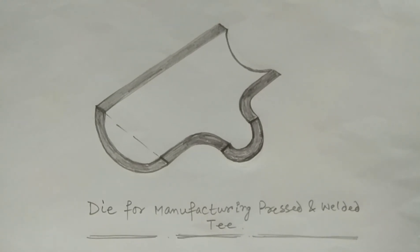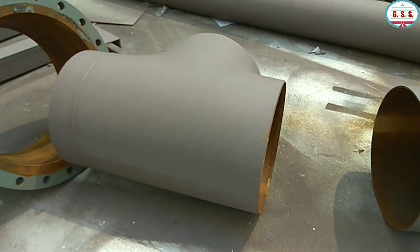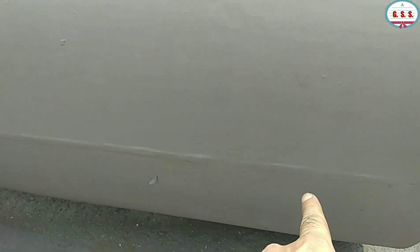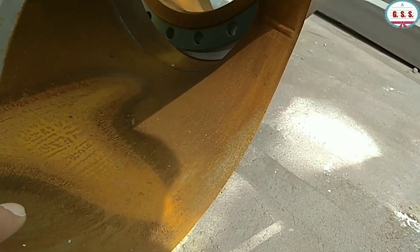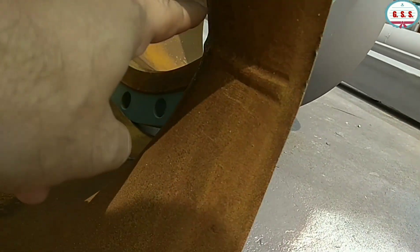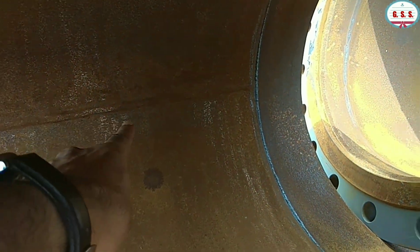Now you can see a pressed and welded large diameter rod tee. This is the longitudinal weld joint of that rod tee on one side, and there is another longitudinal weld joint on the other side. You can also see these joints from inside. So this is a large rod tee but in welded construction.